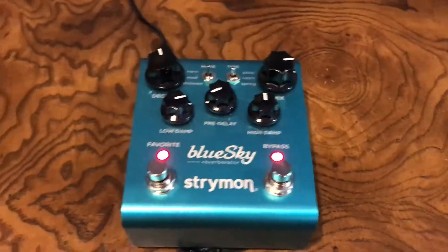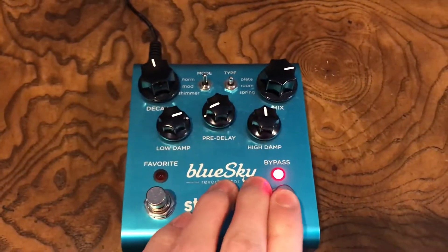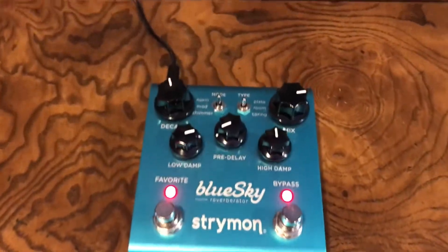You can save another preset, like if you want a shimmer or something like that as your favorite, and then turn the flavor on with the bypass, and that allows that preset to take control.